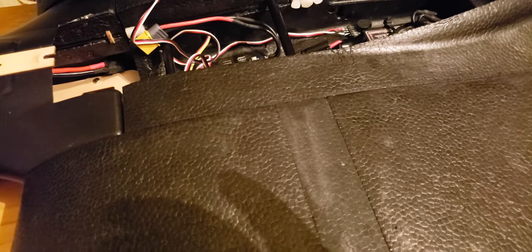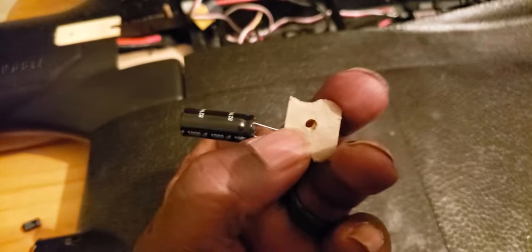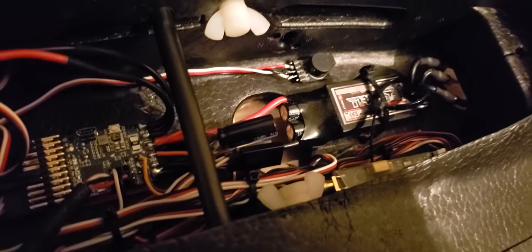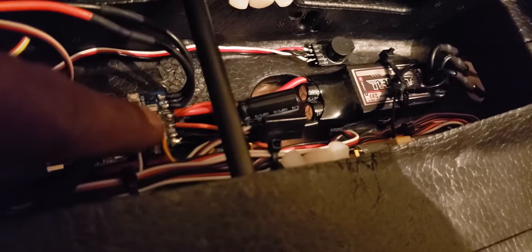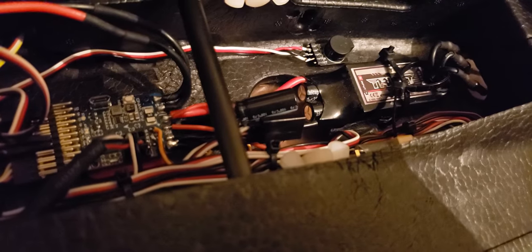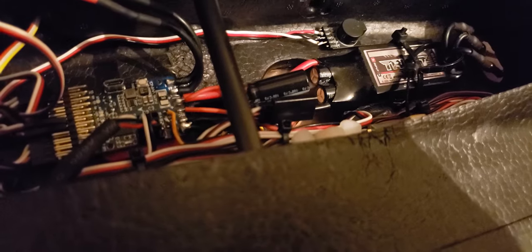So I went ahead and bought a Panasonic brand 1000µF 35V capacitor. Here's the capacitor right there. I didn't want to put it directly on the board, so I just added some wires to it and literally put one over top of each positive and negative lead that goes to the ESC.